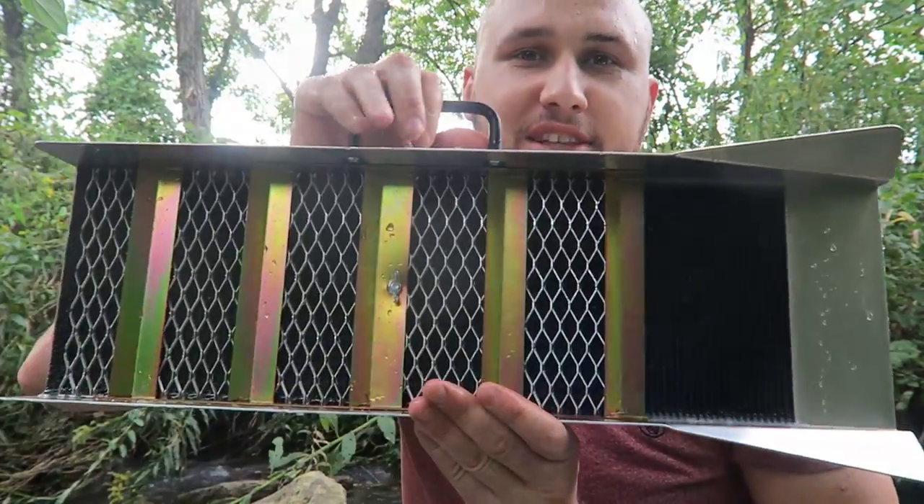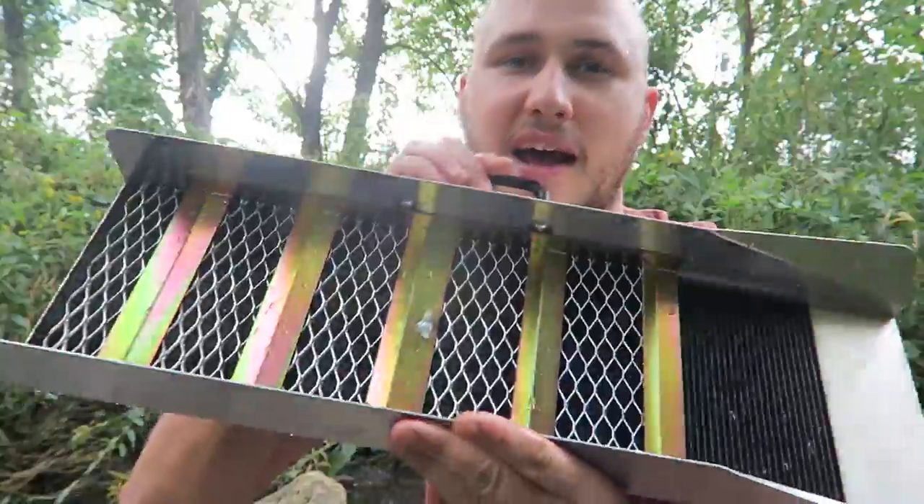What's up guys, how you all doing? For today's video, we're going to put to the test this slush bag. Last gold panning video got a million views, so thank you so much. I'm glad you enjoyed that video, so today I got this thing.